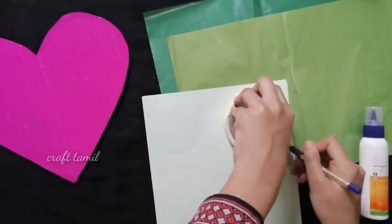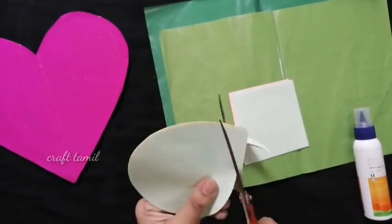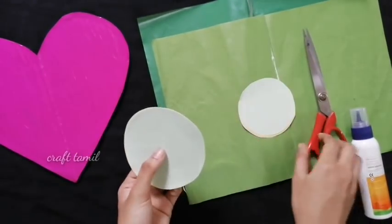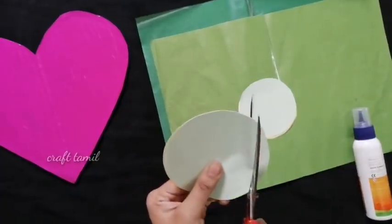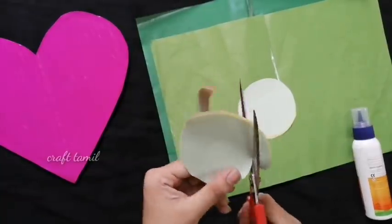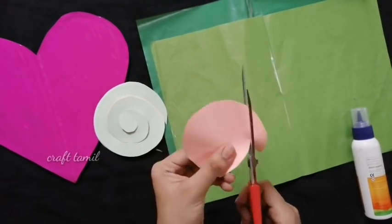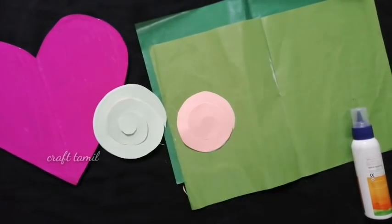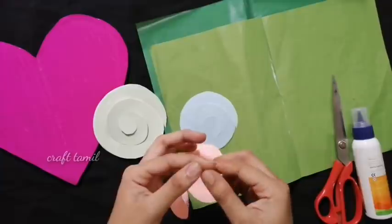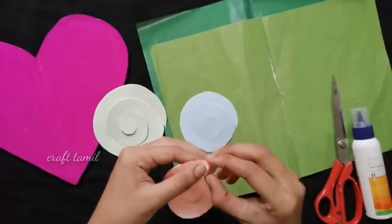I use a small round shape to make it. I cut it to make a rose. We can use this to make a rose. Cut the shape from the round and make a rose shape.